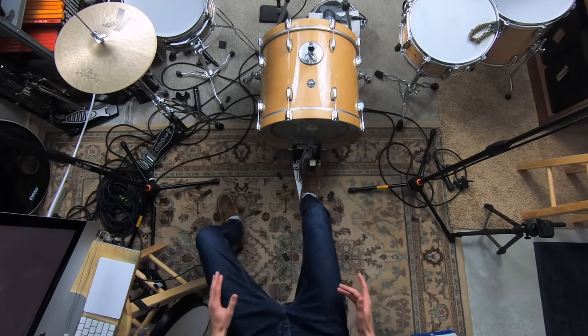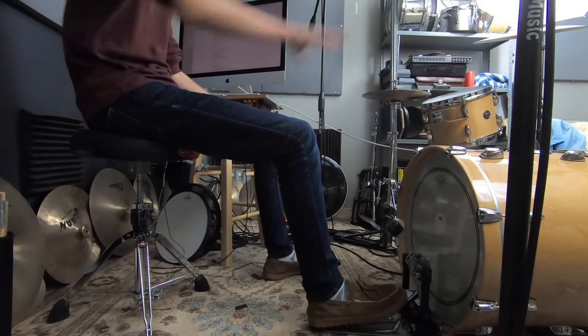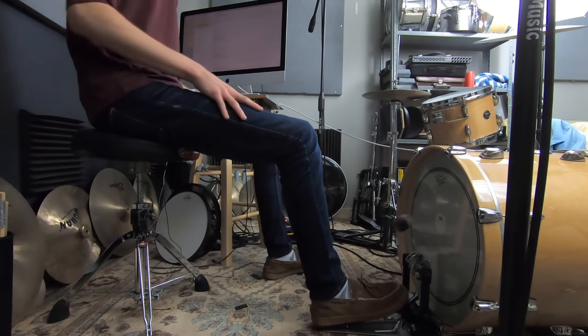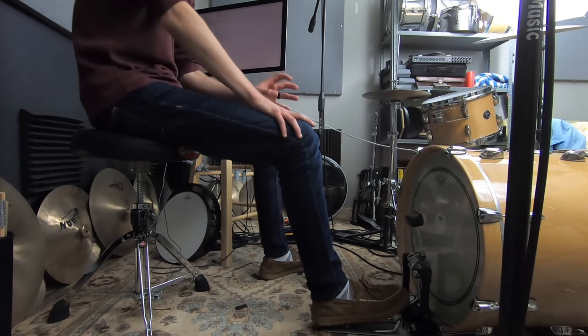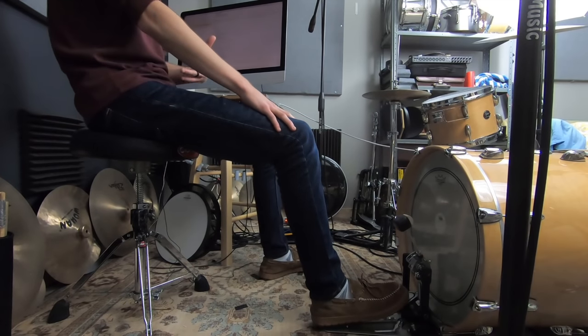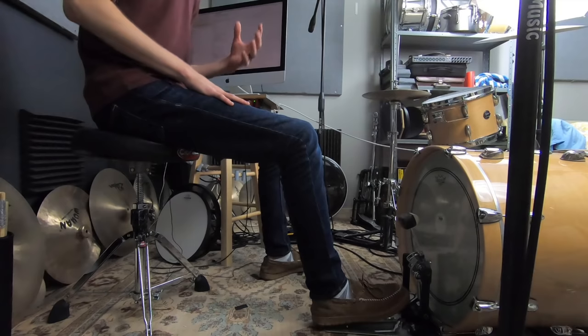Step one is decide how far back from the kick drum you're going to sit. I've already got my kick drum here with my pedal and my stool — this is my sweet spot. But there are a lot of factors at play, and a lot of things that will affect how far back you sit and how high you sit. One of those is foot technique — are you playing heel down or are you playing heel up?